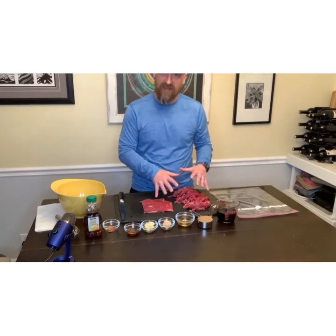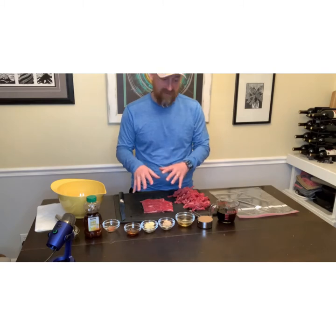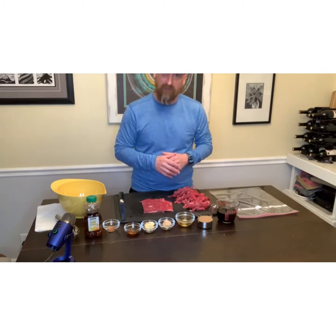I have already started slicing it, but before we get finished up with the slicing, let's go ahead and make the marinade for this beef jerky.